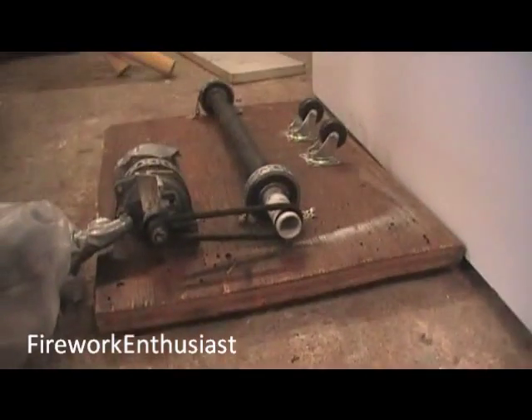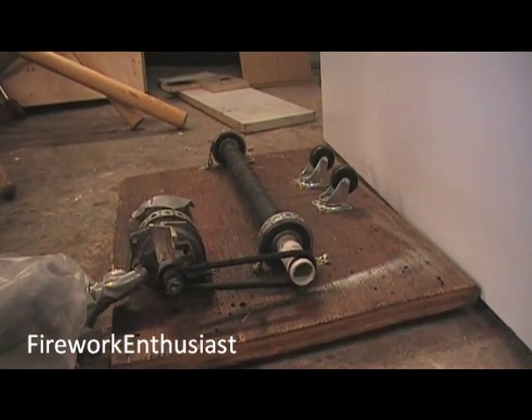I'm just gonna let go of my camera so I can show you my also homemade jar for the mill. I'm just gonna place the camera in my stand here and go get the jar.